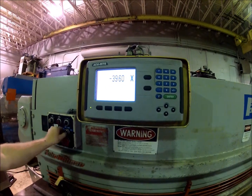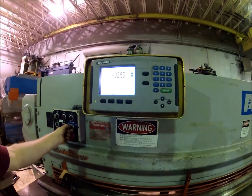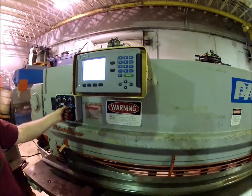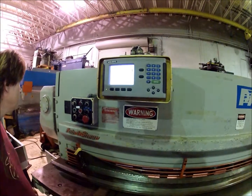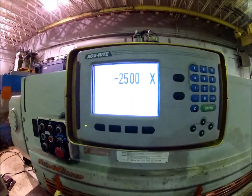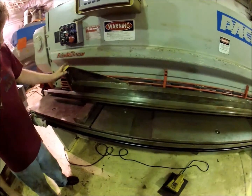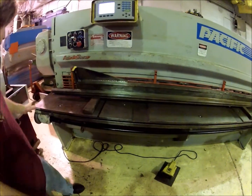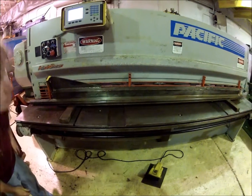It almost makes it to 40 inches. It comes in to within one inch of the front. It has an eight-foot squaring arm on here, with a flip-stop mechanism that's laying around somewhere, for the front adjustment.